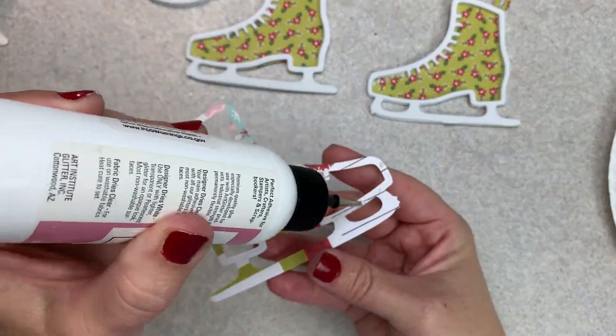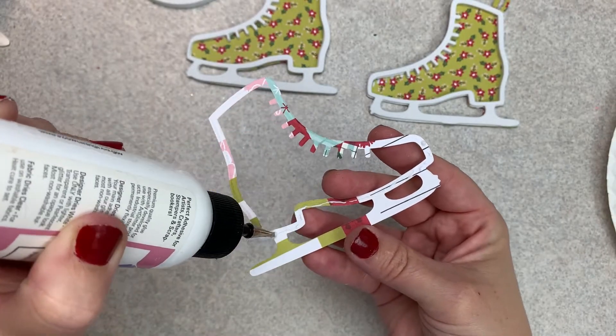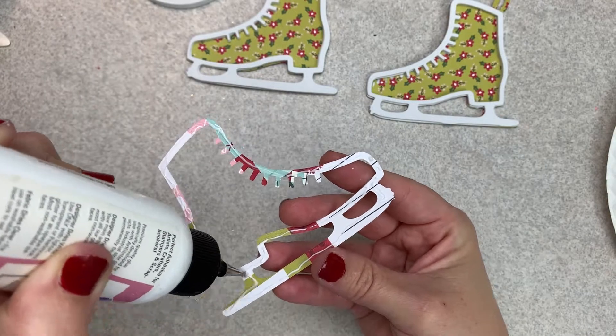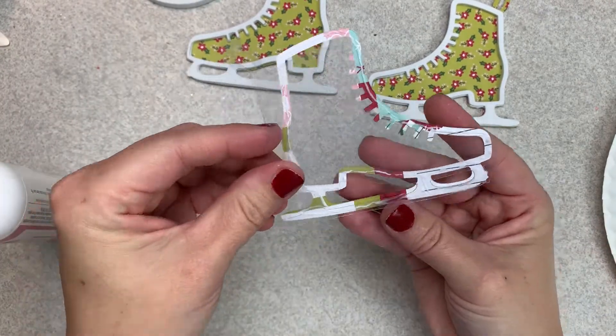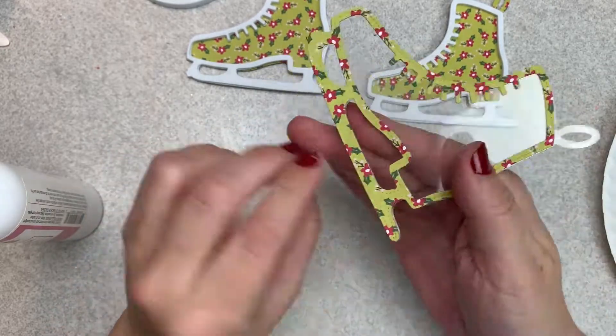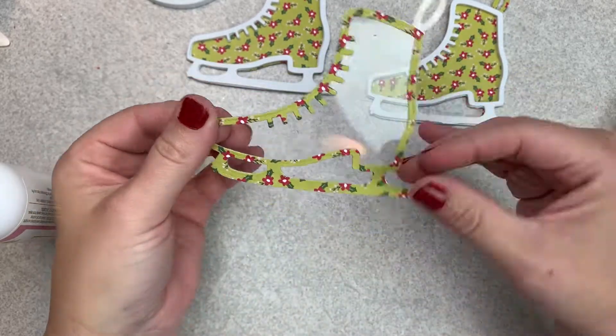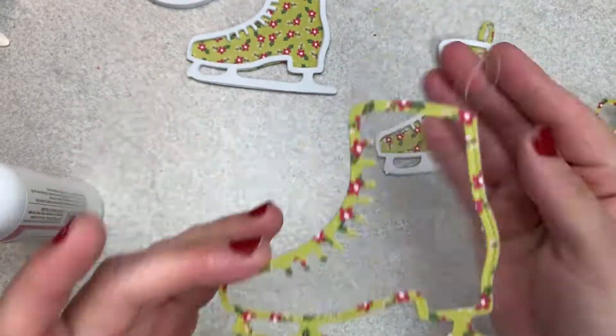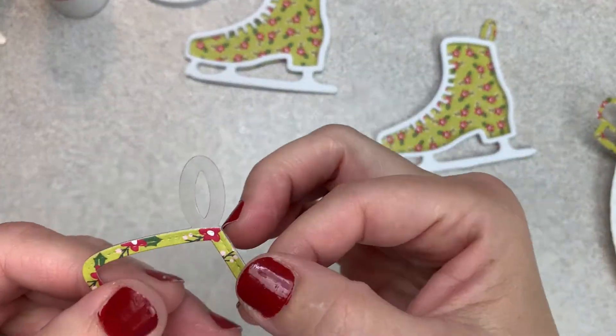Here I am going to glue the acetate piece. I'm just using a piece of plastic transparency sheet that I picked up at the thrift store, and I'm using that for my window on this top piece of the shaker. And then I'm going to add some sparkly glitter, some snowflake-like pieces, just to give them more of an icy look.